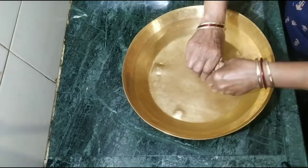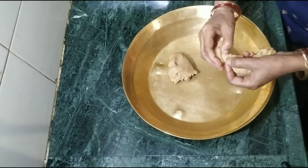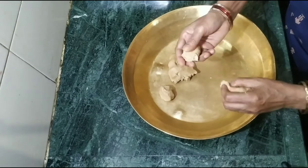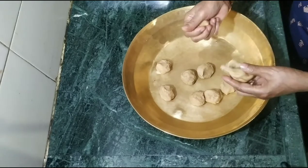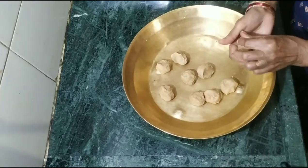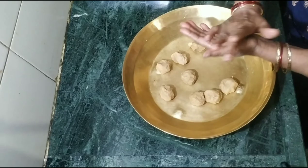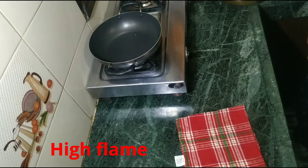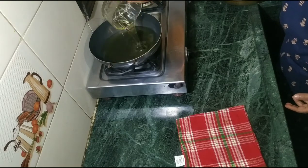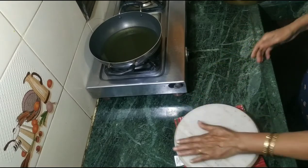We will keep it in the same place. We will make 2 rows and remove all the dough balls. Now we will put the dough balls into shape, just as it is.